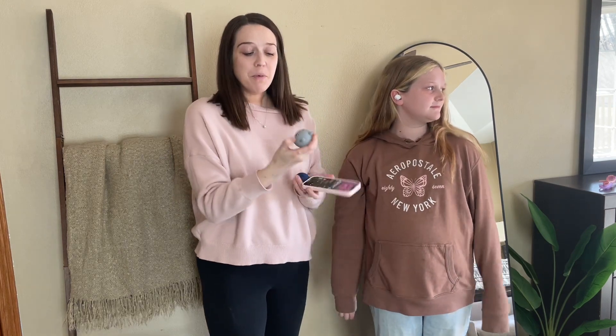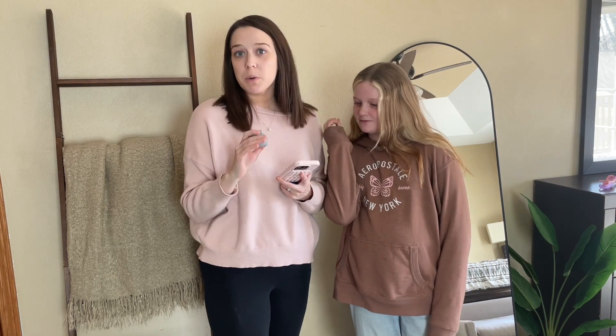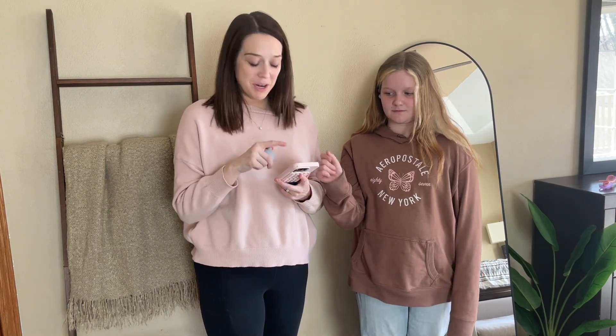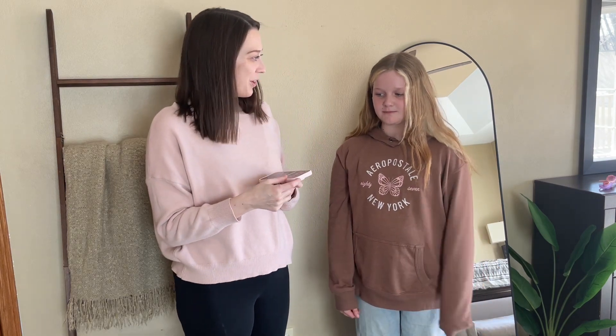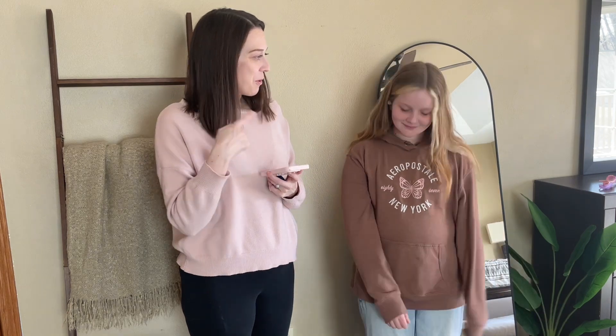I've got both of them here — we've got the kitty cats right now. I did go ahead and connect it to my phone, super easy through Bluetooth. She has got one in, we're going to turn it on and test it out. Can you hear it? Mm-hmm. Okay. Can you hear it going up? Yeah.